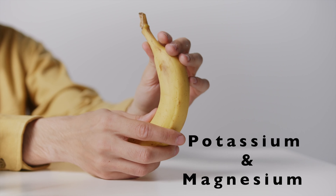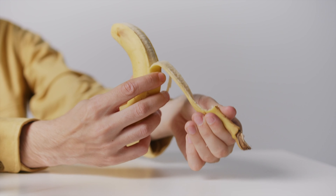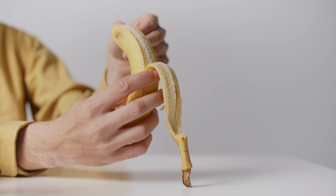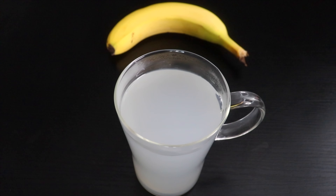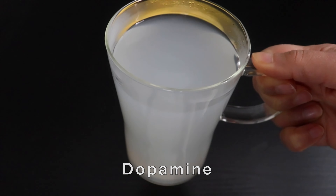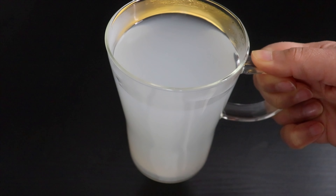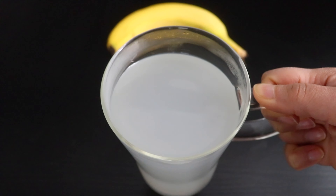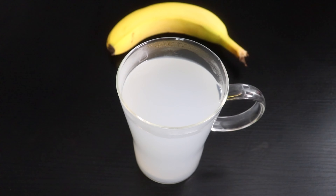Banana peel contains potassium and magnesium, which are both natural muscle relaxants and make bones stronger. Magnesium also helps with hormone balance, stress support, and detoxification. This tea contains good amounts of tryptophan, serotonin, and dopamine, which improve sleep levels and reduce anxiety and depression. Also note that tryptophan is an essential amino acid and your body doesn't produce it, so you need to get it from your diet.